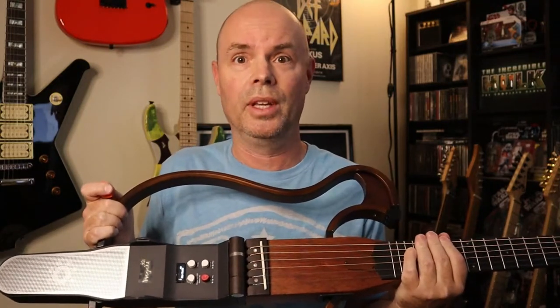Guess what else? This thing has built-in Bluetooth. You can literally connect it to your cell phone and send a signal from your phone and it'll play through the speaker. If you've got an audio file saved on your cell phone or you want to play something from YouTube to play along with it, you can do that. I'm going to demonstrate by playing a little piece from one of my YouTube videos through the speaker via the Bluetooth connection. The sound is actually coming from the speaker in the guitar, not from the speaker in my phone.